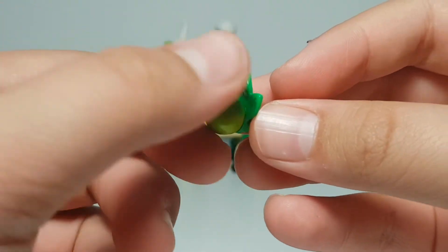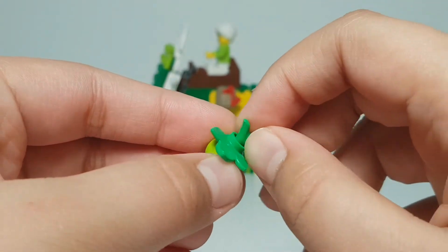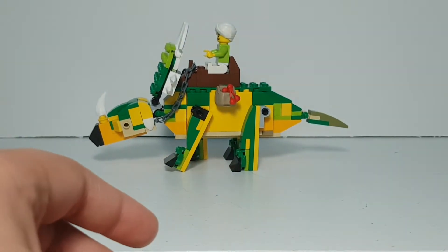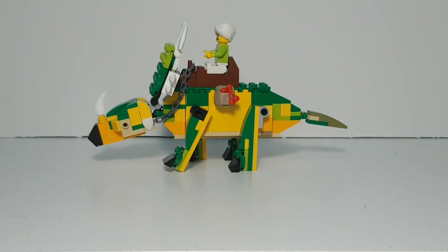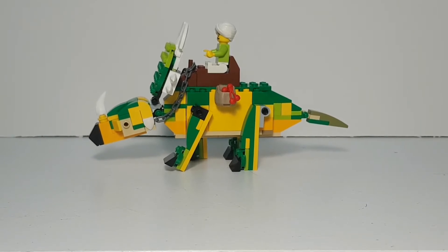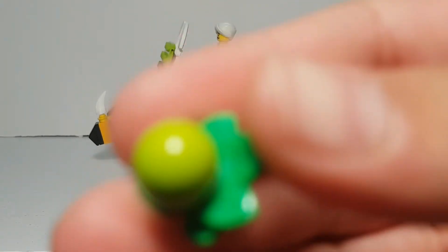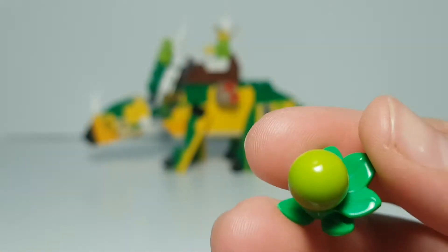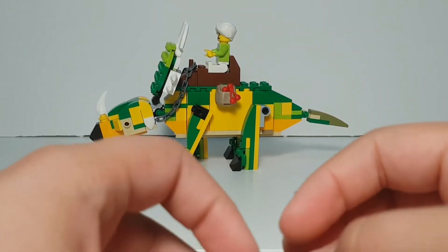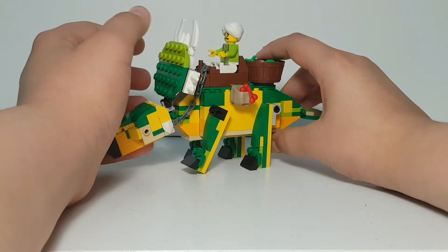I used this round piece that came in — I think it was a Troll set — and then I used a little bit of leaves and other pieces to make fruits, which is very interesting. Since there are various colors of this piece, you can get creative with it; maybe you can call this an apple or something.